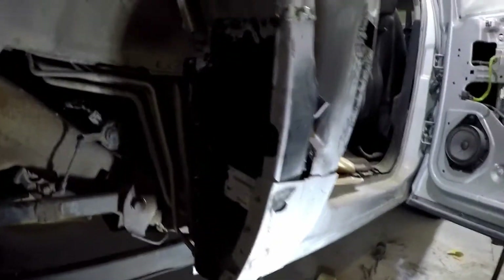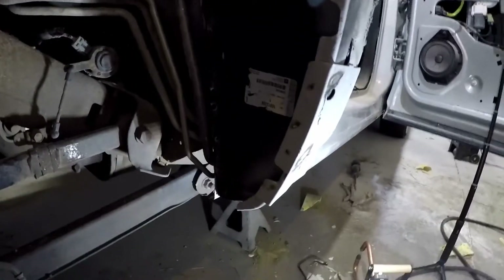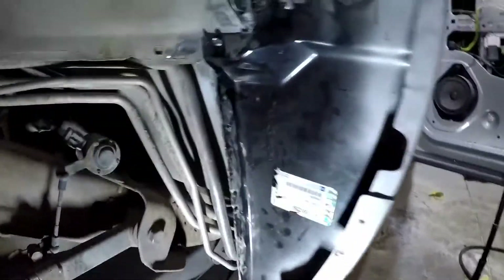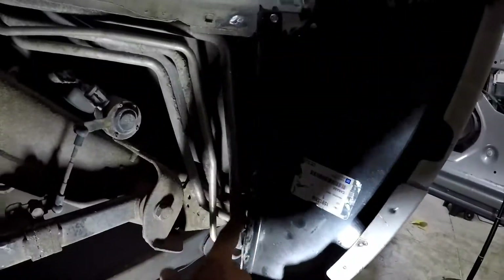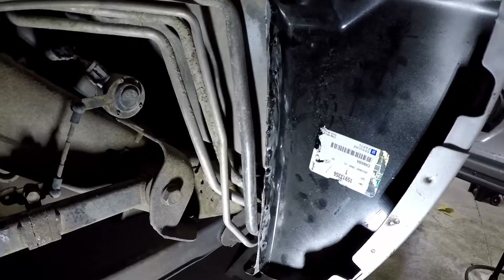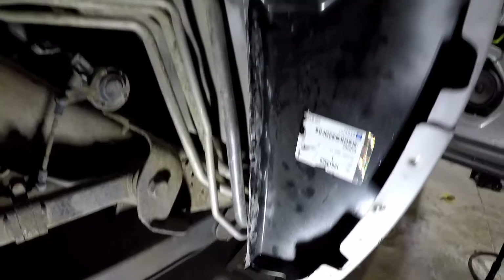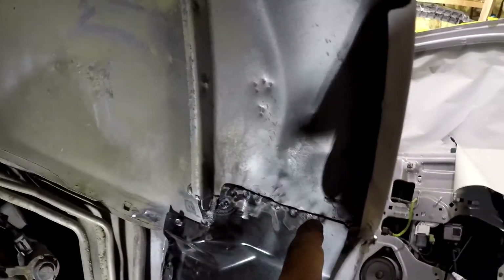I got this welded in here — that spot welder from Harbor Freight is totally worth the money. I wanted to be careful to stay away from any of the fuel lines, so I put a little piece of cardboard up there to insulate it so it didn't arc. Was able to get all the way across.